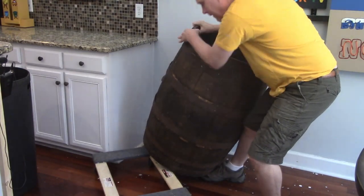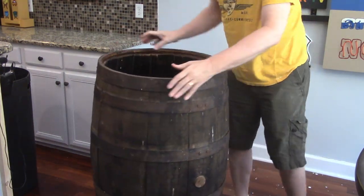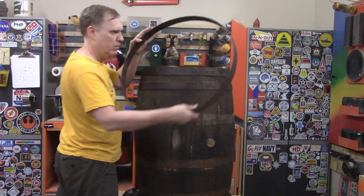Then the barrel is loaded on a handy dolly, because it's heavy, I'm old, and also lazy. Out in the wood shop, the first hoop comes right off because the nails fell out and it's just hanging there.